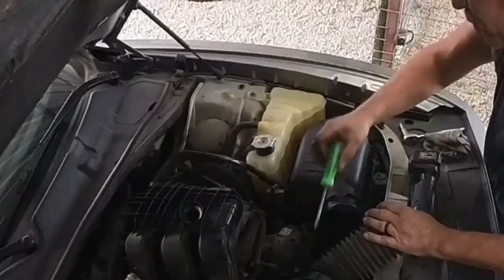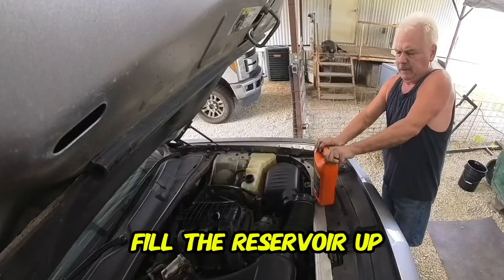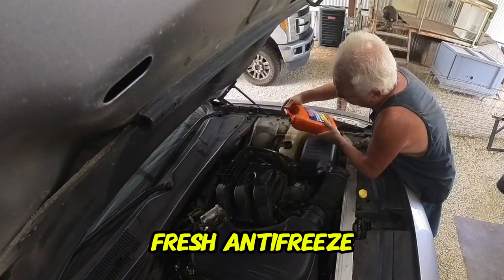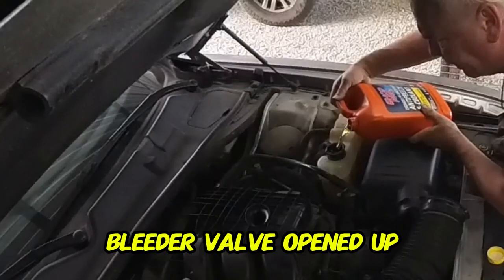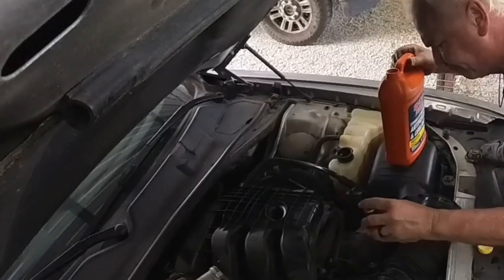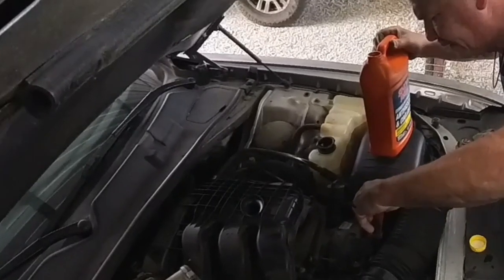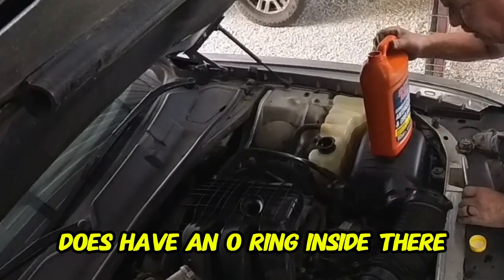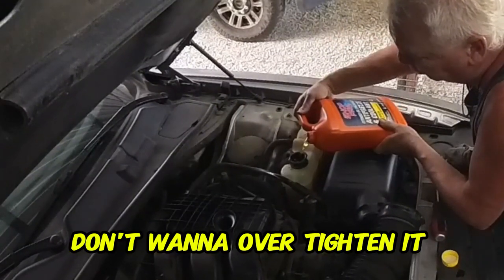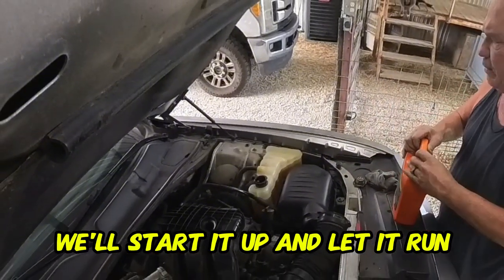Open the bleeder valve and we'll add some antifreeze — fill the reservoir up with fresh antifreeze. We have the bleeder valve opened up on the thermostat housing. Now close that off. It does have an o-ring inside there, so you don't have to crank down on it — you don't want to over-tighten it, it's just plastic. That should be more than enough. We'll start it up and let it run.